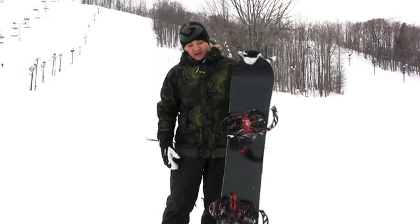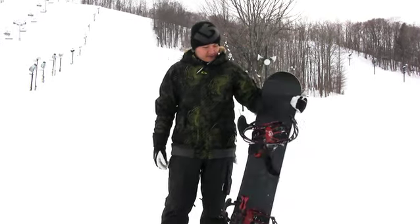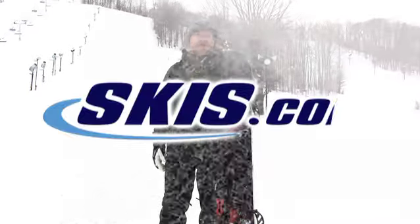Great board. I do recommend it with the Targos — excellent setup. Four and a half out of five. I recommend this board to an advanced rider.